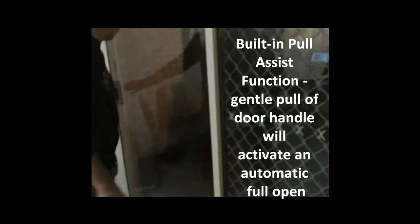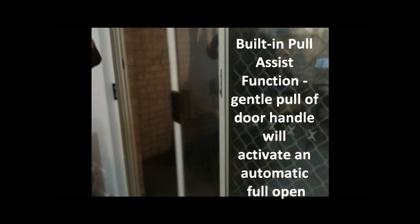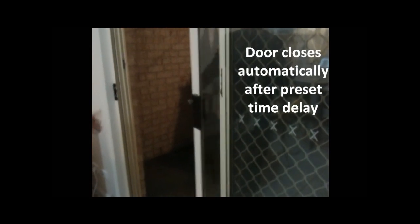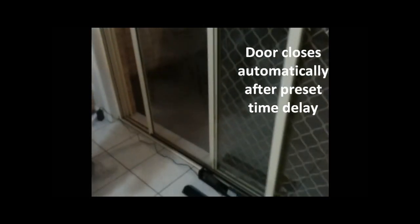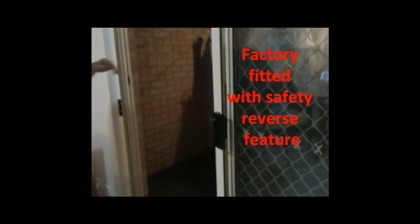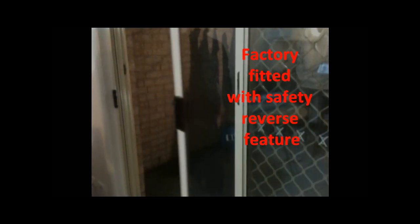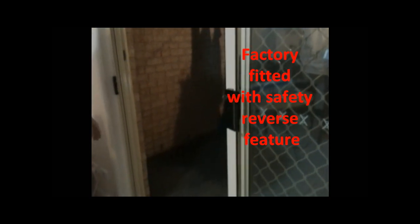Now there's also a pull-assisted function — it's a matter of just pulling it slightly and it will still open. Walk out, time out, and it'll close again. I'll show the auto-reverse: it opens, and if it hits something — I'll put my hand there — stop, and it'll reverse again. The pressure is very minimal. Again, a little time out and it closes again. So that's the basic system.